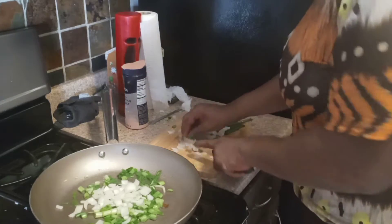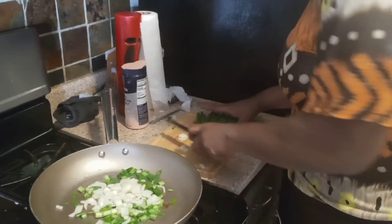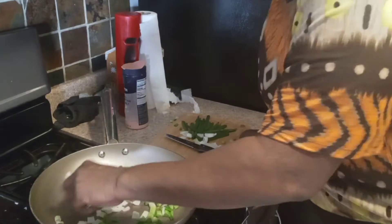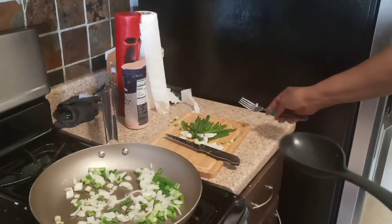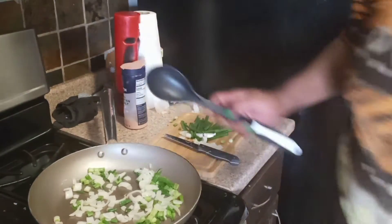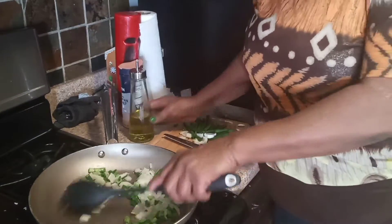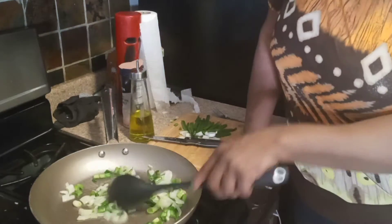Sometimes I cut them big, sometimes small — depends on how you like it. I'm going to save this part right here for when I actually incorporate it inside my pie. I'm going to sprinkle a little olive oil on the skillet. I love cooking with olive oil — it's the best, and it's good for you too. I'm just trying to sear these onions a little bit.